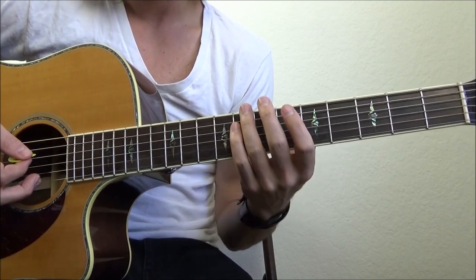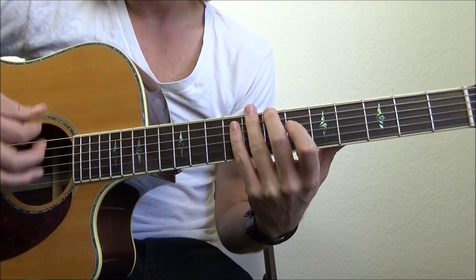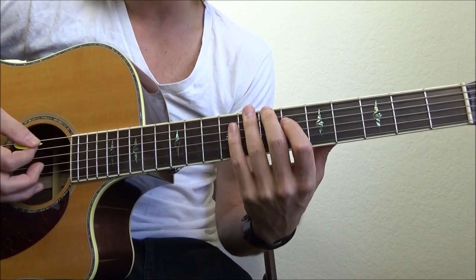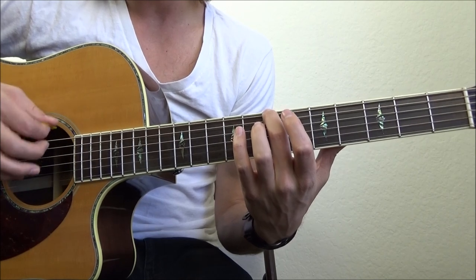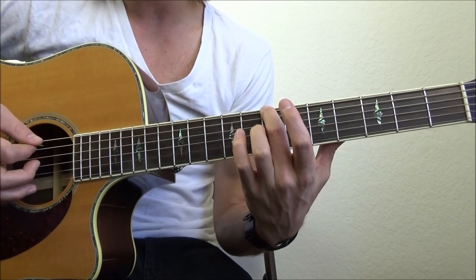So here's what I did. I started with my 7th fret E string, and played down, down, up, up, down, up — that's my rhythm for this song. I'm going to give it one of those. That's considered a measure. I'm going to start with my first strum.